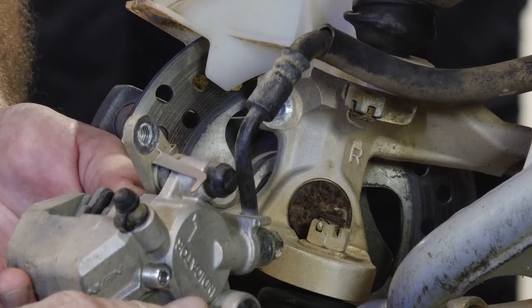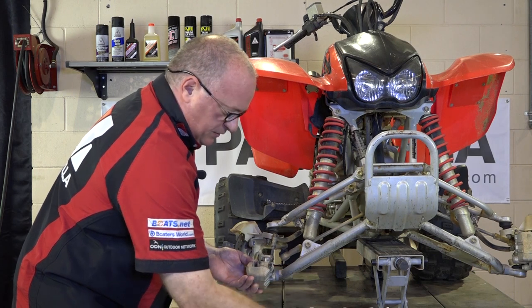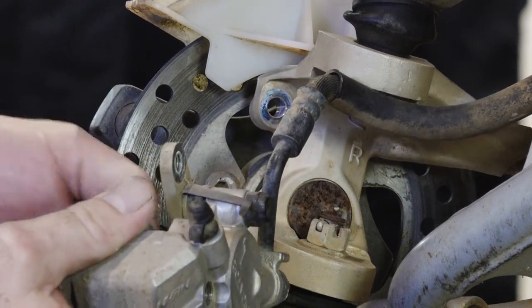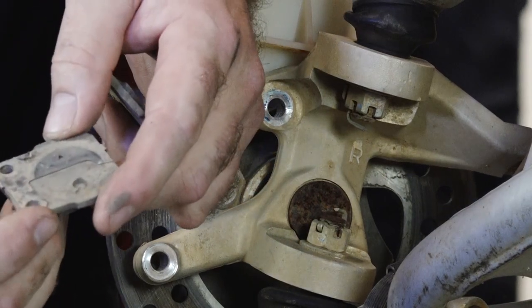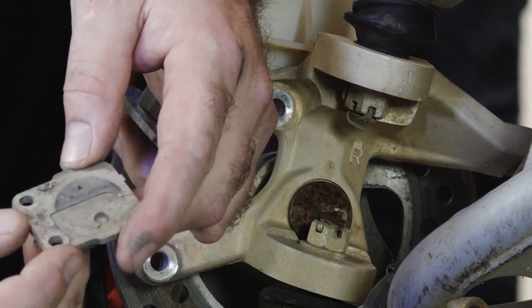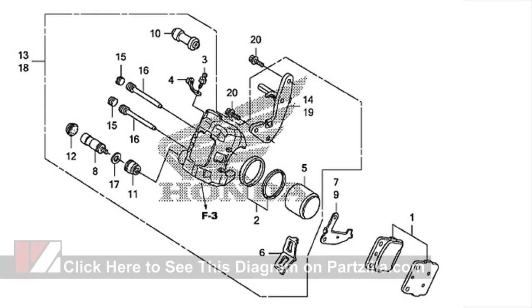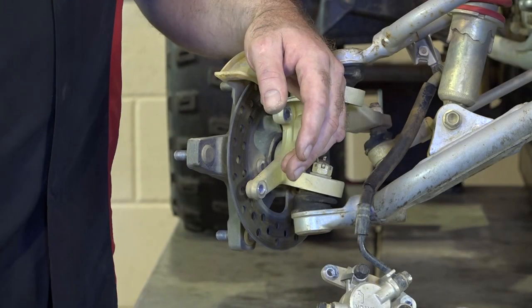A little tricky here — you want to push in on the pads themselves because there's a spring pushing them up. Do that and your pins will pull right out. And out drop the pads. Be careful and don't lose the shim, because we need to mount that to the new brake pads. Something I wanted to point out on these shims: although we have the same part number for the brake pads, there's actually a separate part number for the left and the right shims. So be careful if you have to replace one of yours.